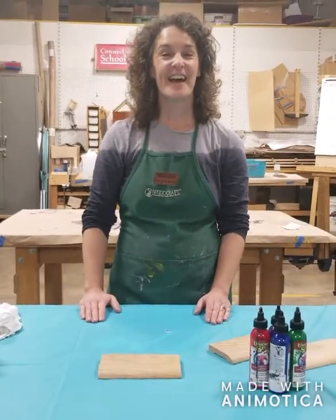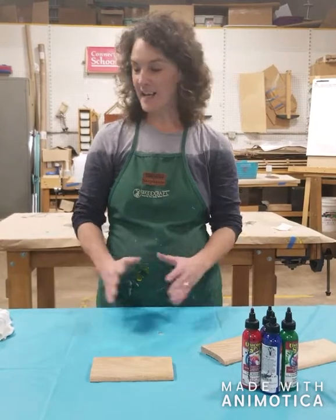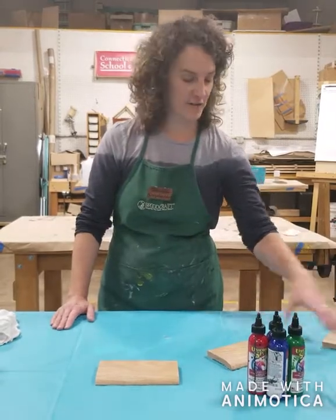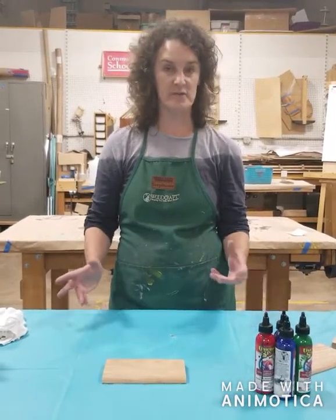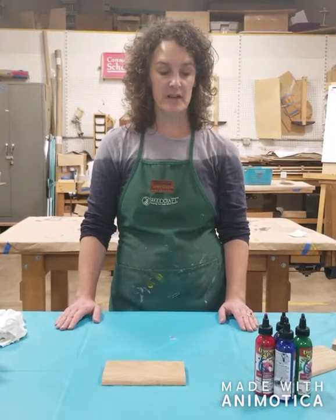Hi, I'm Stephanie from Woodcraft in Manchester, Connecticut. We're in the middle of a unicorn spit class here on Saturday. This is a two-hour class that I offer in Manchester, covering all about unicorn spit and how to use it as a stain, how to use it as a paint, and how to use it for doing a paint pour.